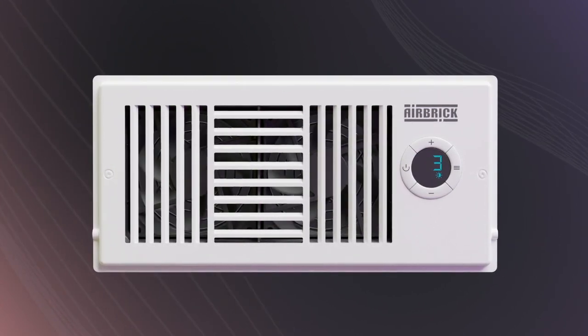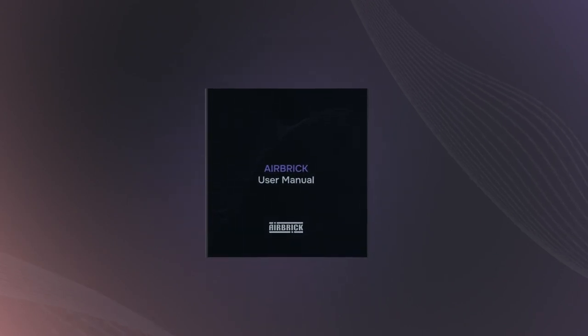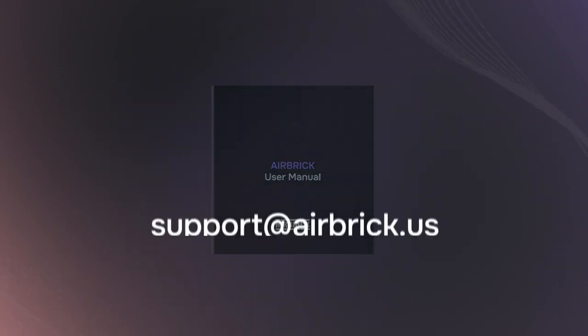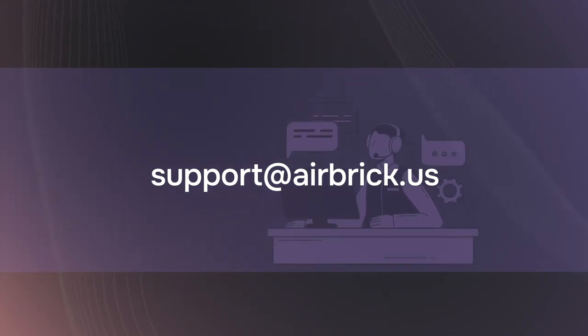We hope these tips enhance your Airbrick experience. Need more information? Check out the user manual for all the details. Got more questions or issues? Please reach out to our friendly customer support team. Thank you for selecting Airbrick to enhance your home's comfort. We hope you enjoy every moment of it.